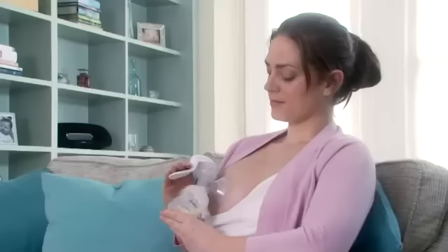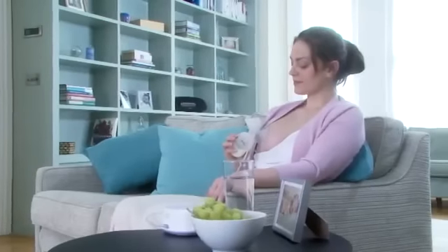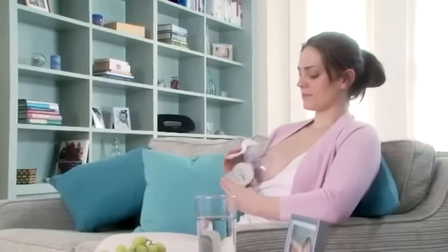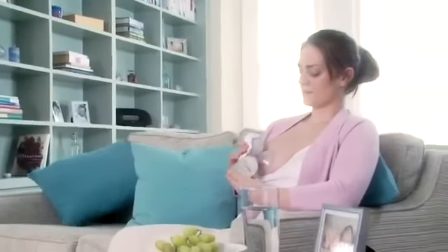And sometimes maybe do a night feed if I'm lucky. You can express milk using a manual or an electric breast pump. Philips Avent offers a range of comfort breast pumps because being comfortable and relaxed when expressing has been proven to ease milk flow and help you express larger volumes of milk naturally.